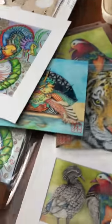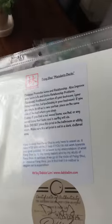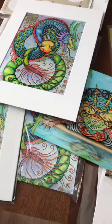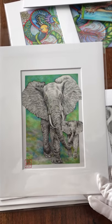Hope you like my work! This one's nice too — Mandarin ducks, and again everything is on the back. Some of them will have frames, most of them will have mats. Some of them, like this one, are a five by seven going into an eight by ten frame.